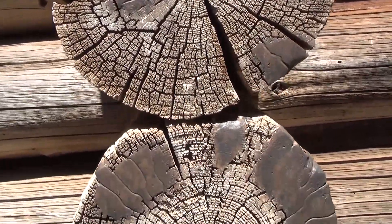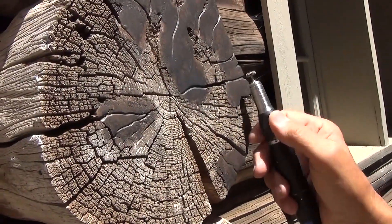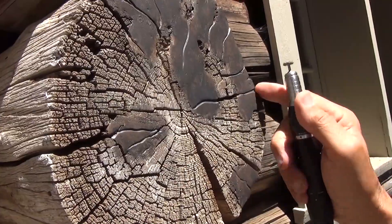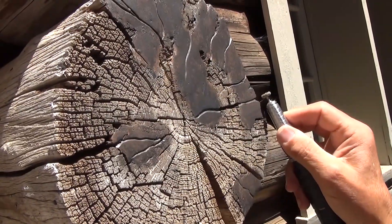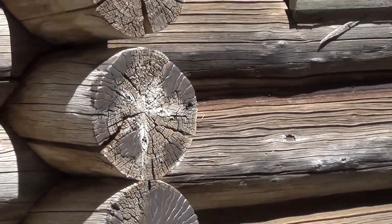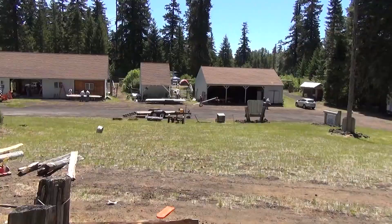You mix it together and it has a certain amount of working time. I would come in with a little micro grinder and pick a check mark line coming through a crack, then grind a similar mark into the ends of the logs through the epoxy putty.